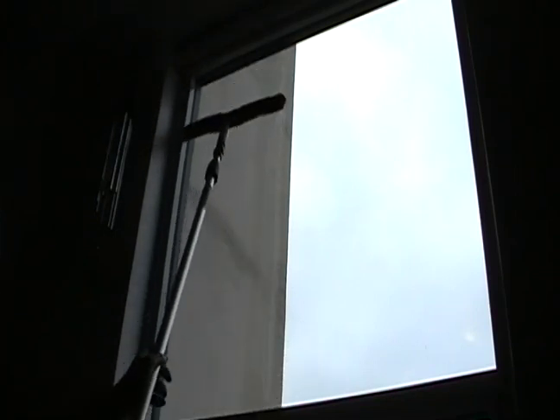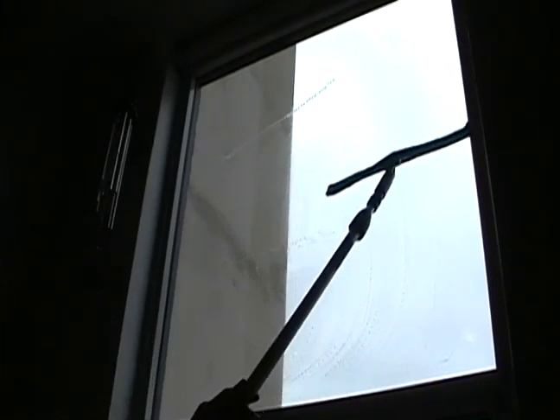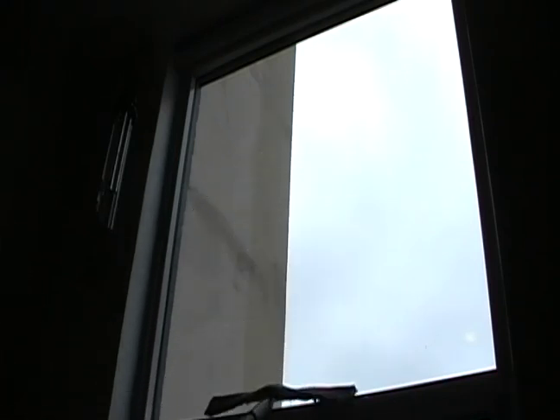Another way you can squeegee that window — especially for exterior upper second and third story windows — I find I actually like using this as a straight pull instead of the pivot. So I start up at the top corner, go down, cut across the top, and straight down. Get up into the corner, twisting the pole brings that right side down. There you go.